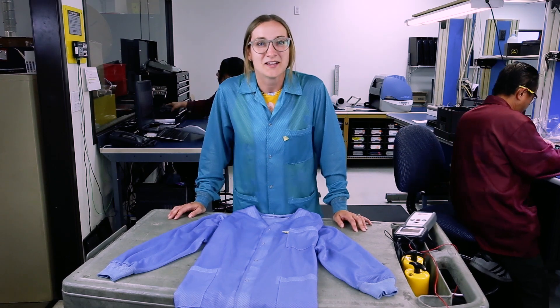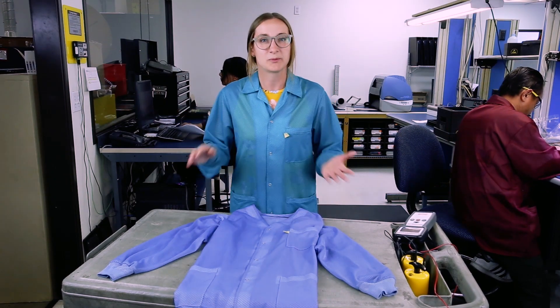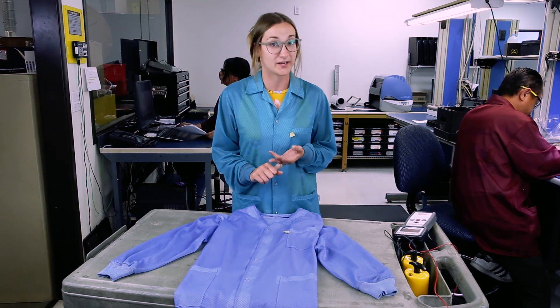Welcome back to A Minute with Miranda. So we've discussed our smocks, the proper way to wear them, the proper way to care for them.